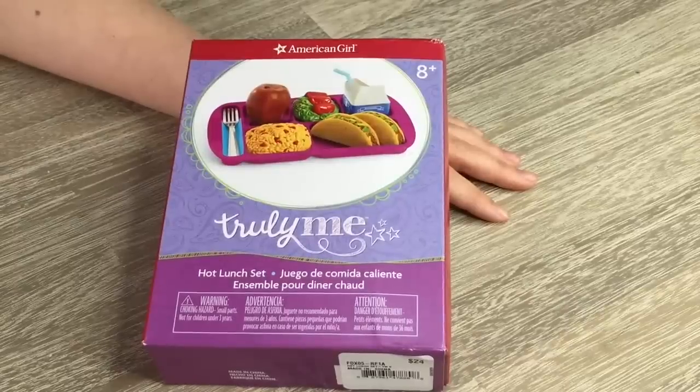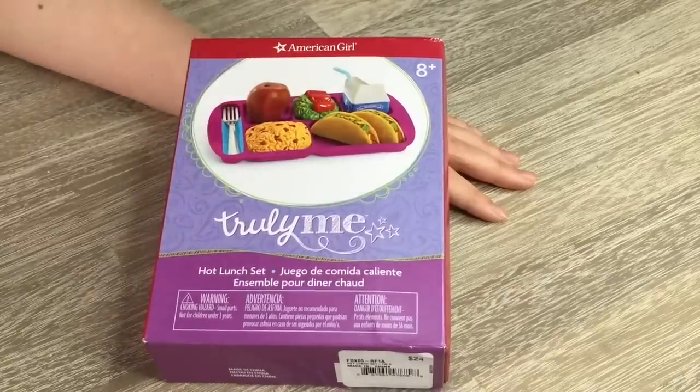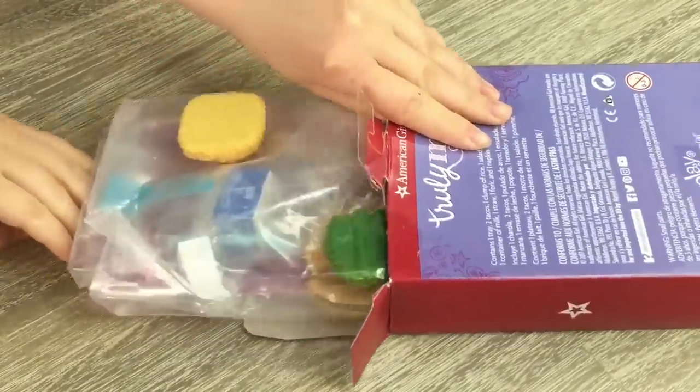The next back-to-school item we'll be reviewing today is the hot lunch set. It's the exact same price at $24 as the hamster set. It comes with some tacos, some salad, and multiple items you'd enjoy at lunch. So let's go ahead and open it up.